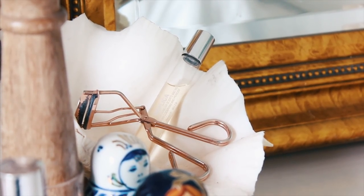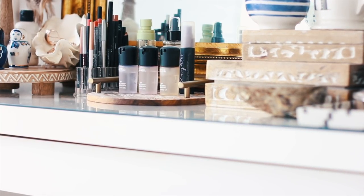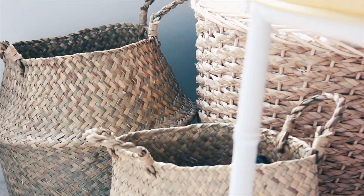Another thing you'll notice is I use natural elements as storage. I have a large seashell and an abalone shell over on the right. I like to incorporate those things and make them both functional and pretty.